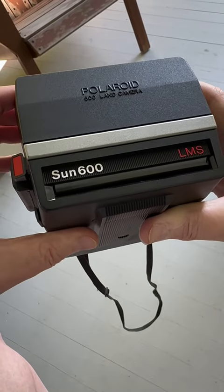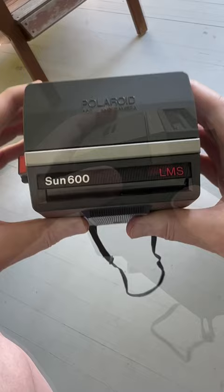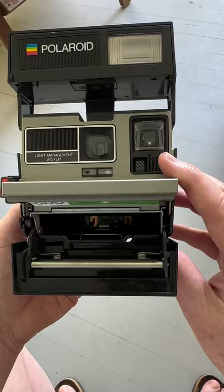This is a Polaroid Sun 600 LMS Edition. LMS stands for Light Management System. It is supposed to read and sense the lighting conditions and correct the exposure. Up here we have a built-in flash. We're going to load it up with some 600 film and take a look.